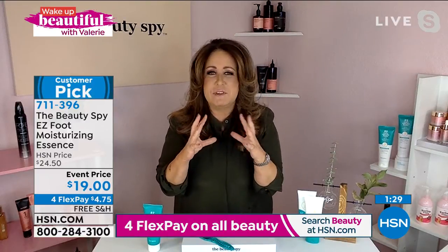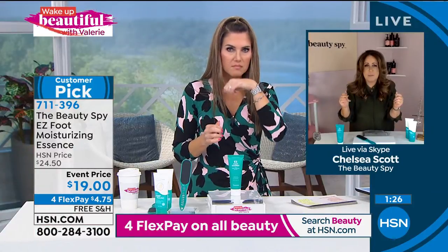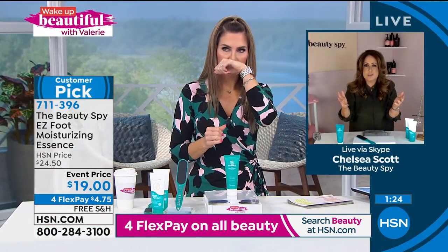There's also a very, very lightweight aroma — you can almost not even smell it — that comes from natural oils that are in the product.